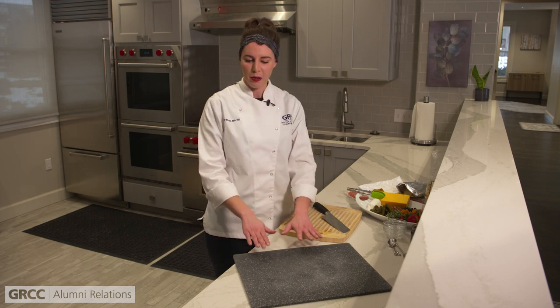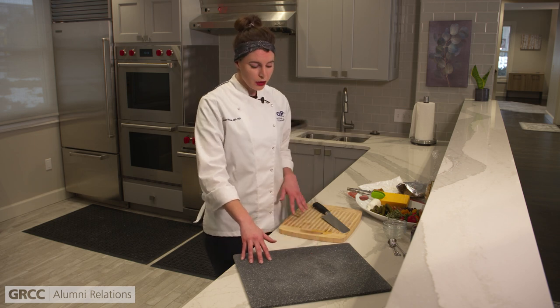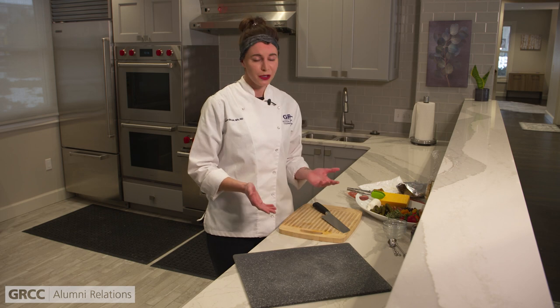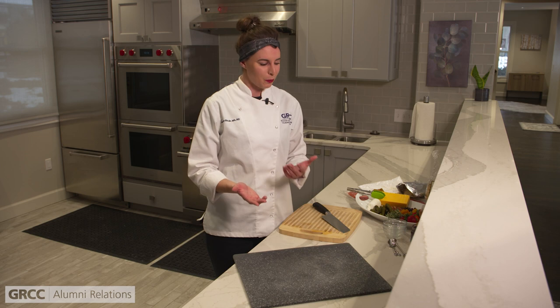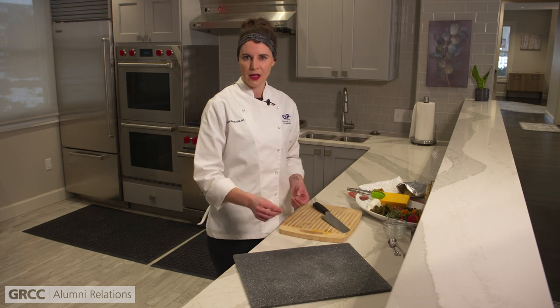Let's get started talking about our equipment. We have a plain cutting board here that you can build your charcuterie board on. You can use a wooden cutting board — you can even use a platter. Really anything that's going to hold your charcuterie: a cast iron skillet, a pizza pan, a baking sheet, anything. We'll dive into condiments in a bit, but you want to have some little utensils that go along with that.